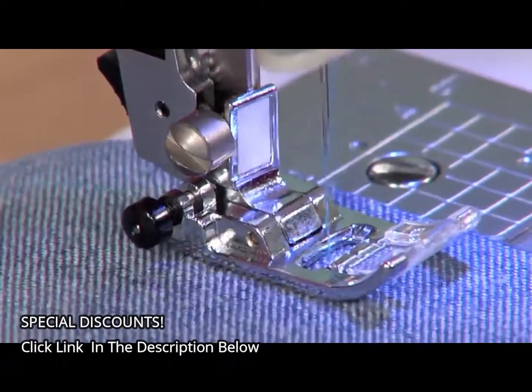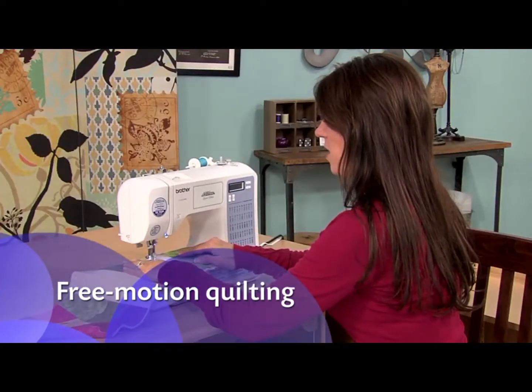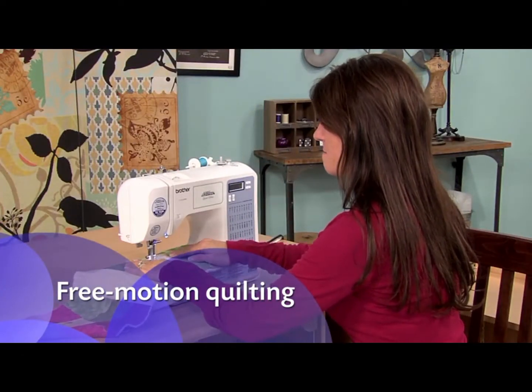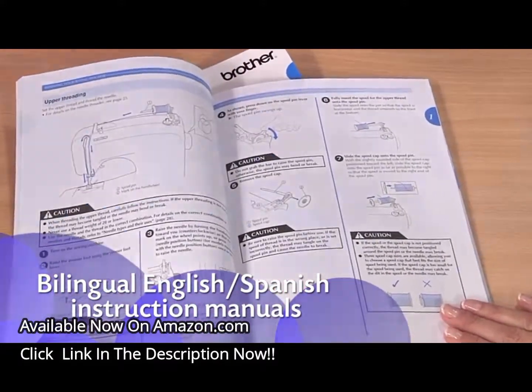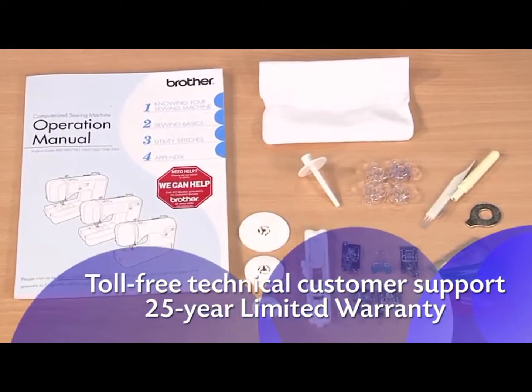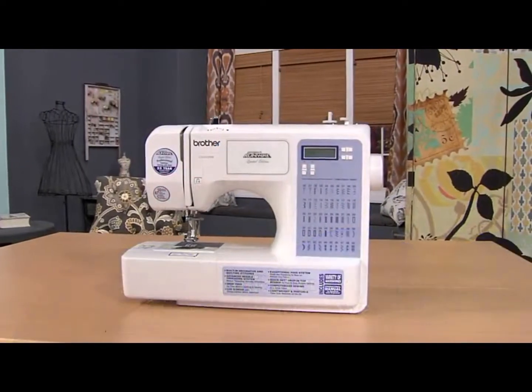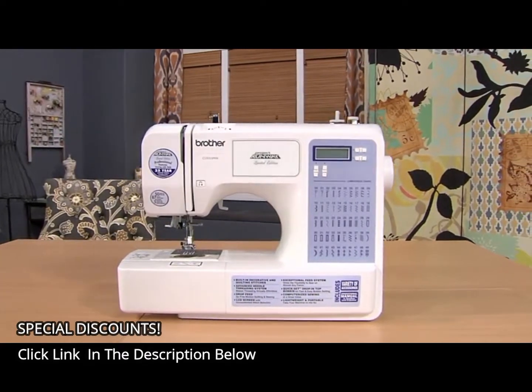Listen to how quiet this machine is. Quilters love that this machine allows them to do free motion quilting. You'll love how easy the instructions are to follow. Enjoy all the great built-in features, including accessories and Brother support, with the versatile CS5055 PRW from Brother.